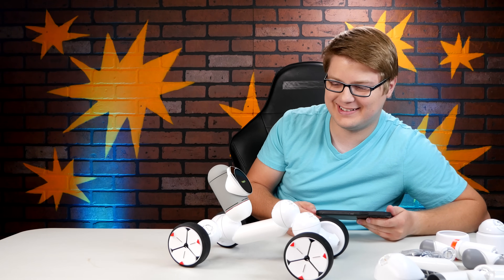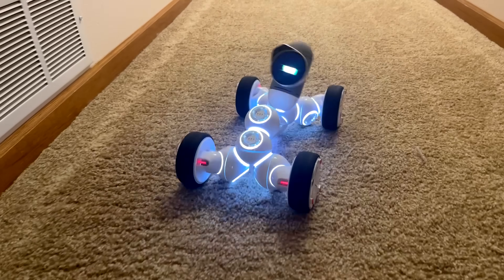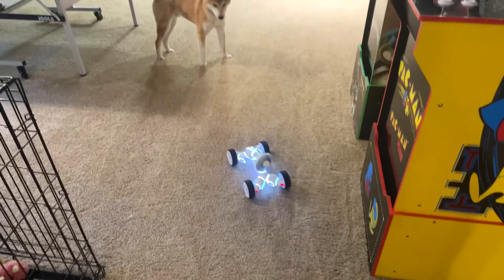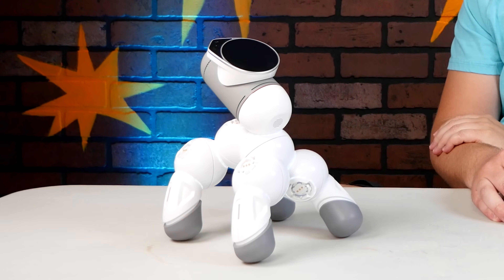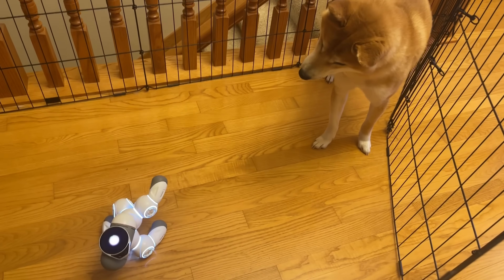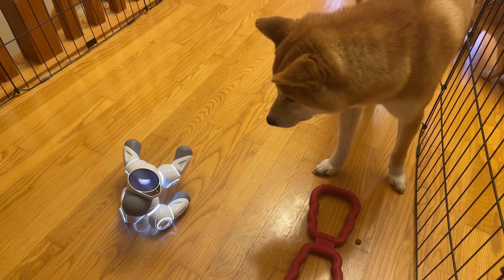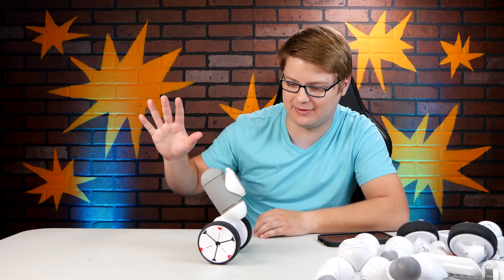Oh my god, it's waving! It's lucky. Whoa — it like balances itself. It's big.